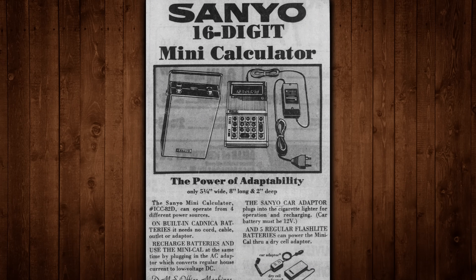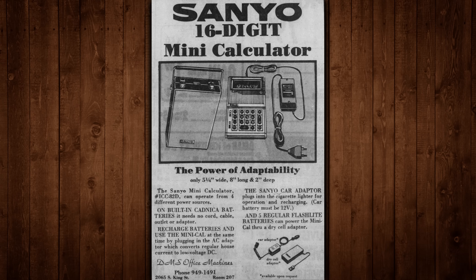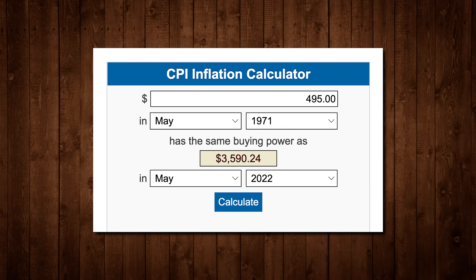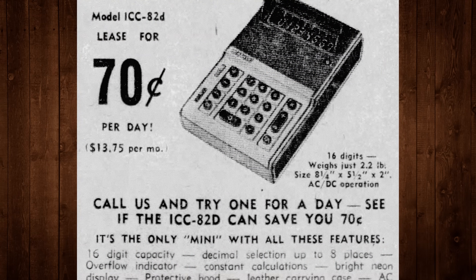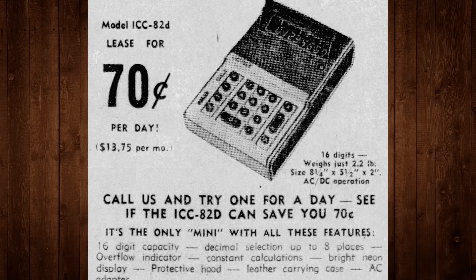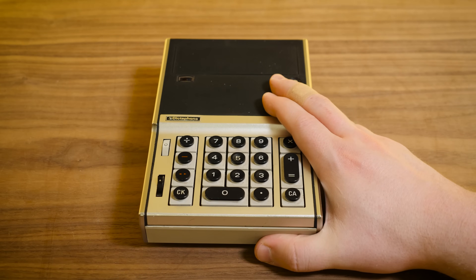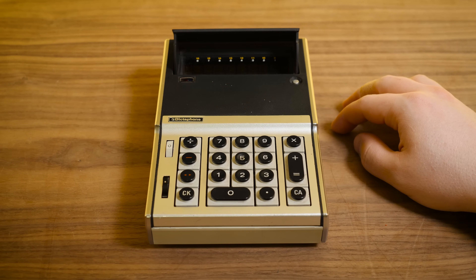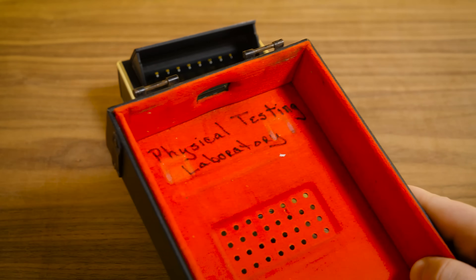Not only was it one of the first hand-holdable battery-powered calculators, period, but it was also just a bit expensive for its time. The 1680 here cost $495 in 1971, and that is around $3,500 with inflation. This was costly enough that you could actually lease this thing for $0.70 a day, or around $5 a week to lease a calculator — like it's a car or something. I think that is just phenomenal.